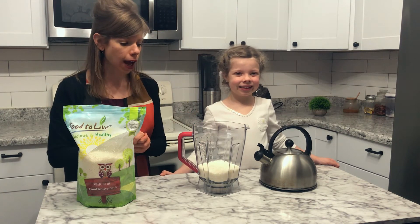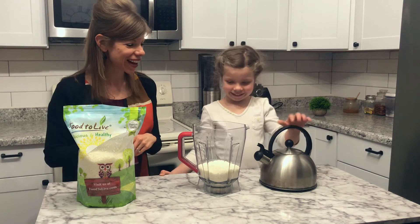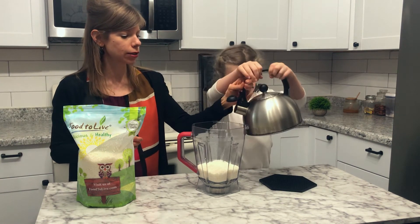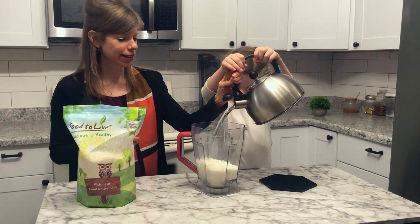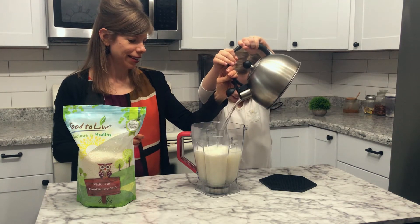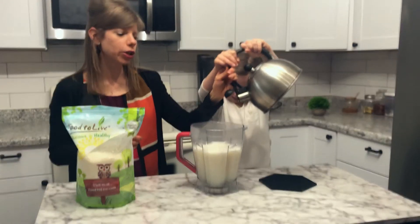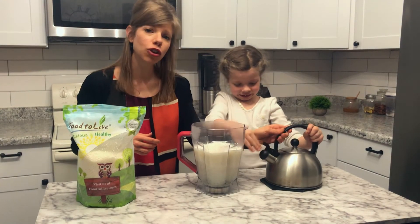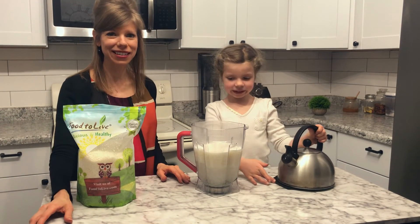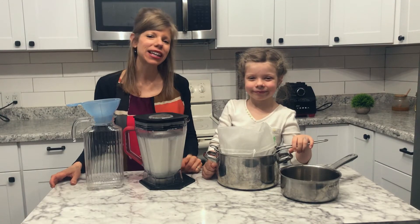Go ahead and add the four cups of water to your blender. Once you get that in, put your lid on and blend it on high for about two to three minutes. I will see you in two to three minutes.